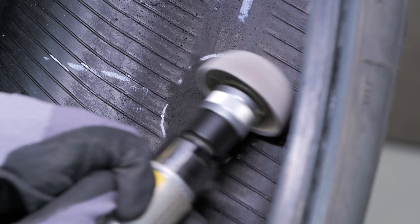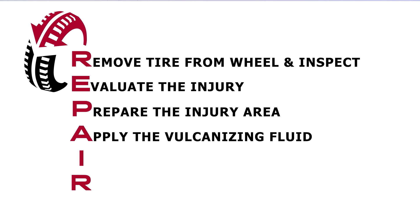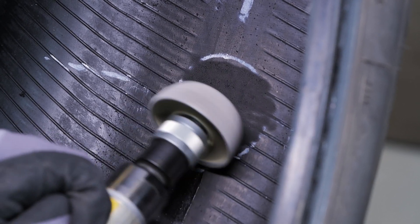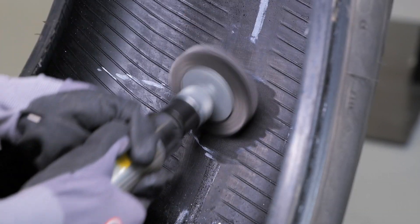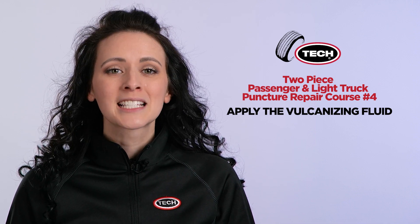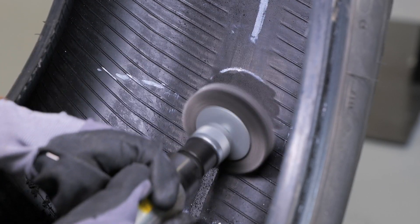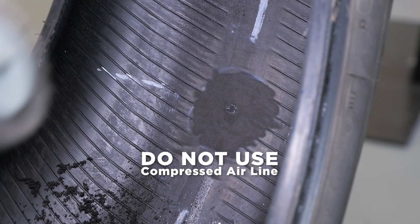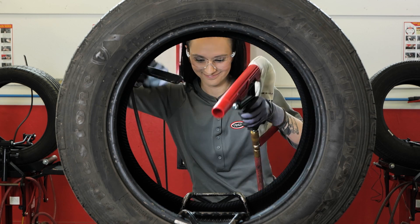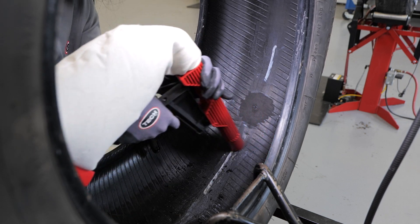Once the surface is texturized, it is time to move to the next step — A is for applying the vulcanizing fluid. After you have buffed the proper size area of the tire's inner liner, you now need to fully remove any leftover particles. Using a soft wire brush on a low RPM tool, lightly brush to remove loose buffing dust and steel shavings from the buffed surface. This is an important step to create a clean prepared surface to maximize repair unit adhesion. You may need to repeat this process two to three times. Do not use a compressed airline for this procedure, as the compressed air may contain moisture and oil that will contaminate the buffed surface. Now vacuum all buffing dust and steel shavings from the tire, avoiding contact with the buffed surface to prevent contamination.